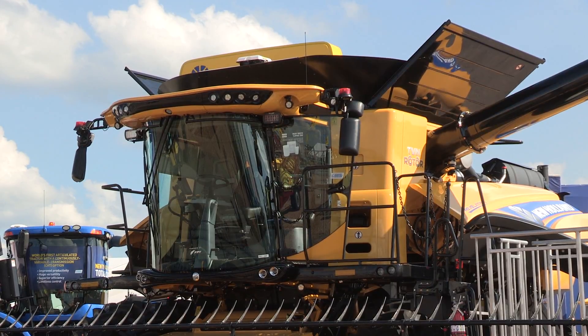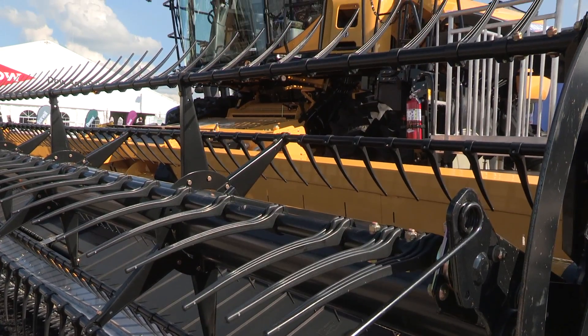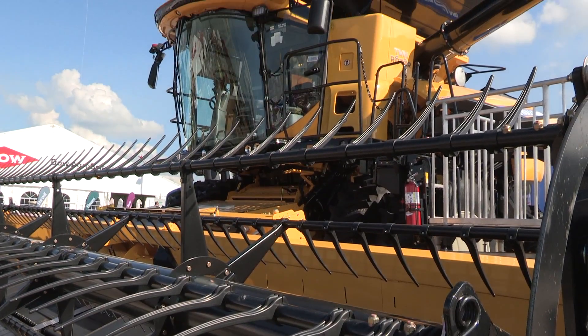It's all new for Model Year 18, and the first thing you notice right away is the extra yellow on the top half of the combine. We've made the upper frame yellow and contrasted it with the moving components underneath. Another part of the machine that's yellow is the inside of the grain tank, which was another request, as it brightens up the view when you look back at your grain tank sample.